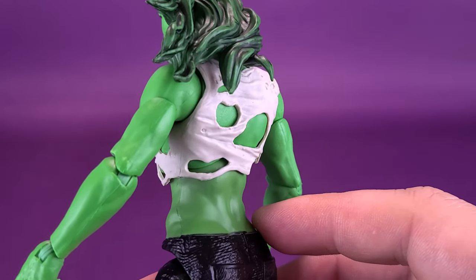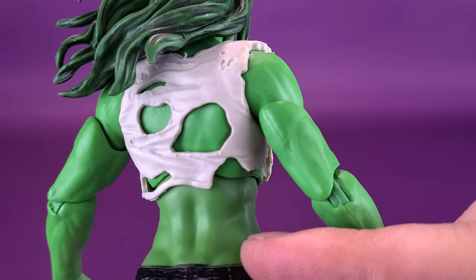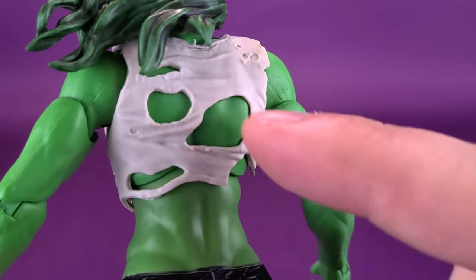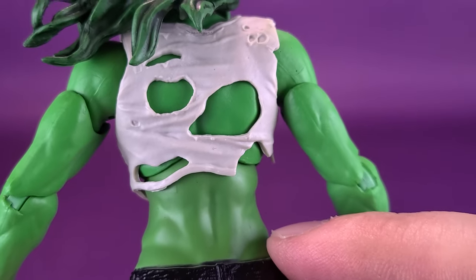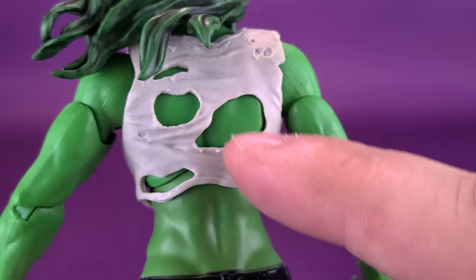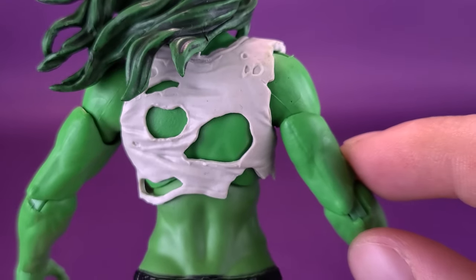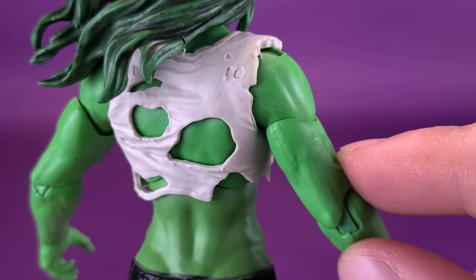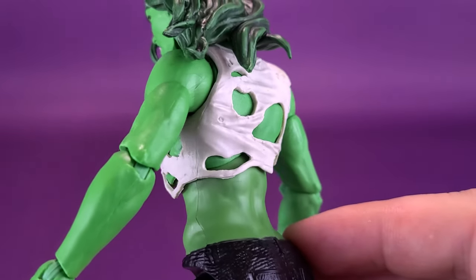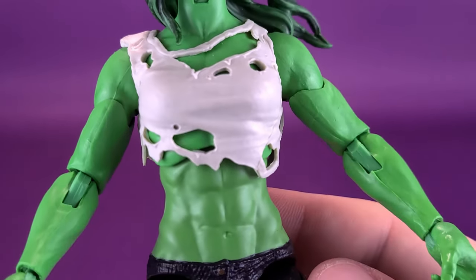That's just the head sculpt, of course — there's a lot more to examine here on the figure. Starting from the back and working our way around to the front: she does have the torn, tattered T-shirt with very large holes of various sizes. This is a softer plastic, by the way, that's just overlaid over her body. Spinning it around to the front, various tattered holes are all over this part of the figure's body.